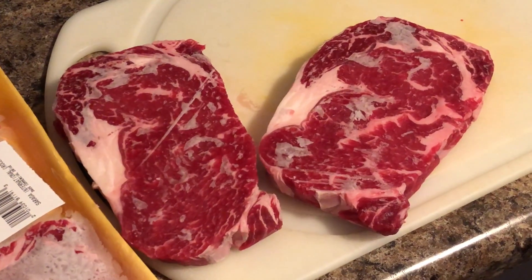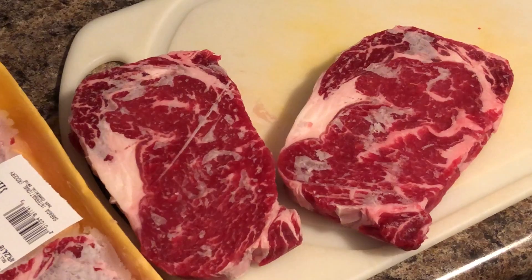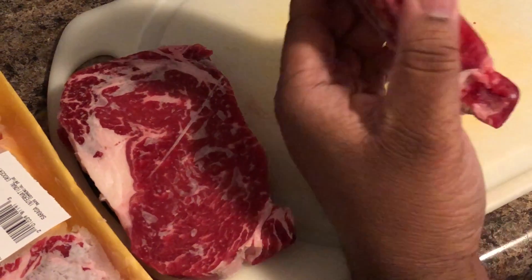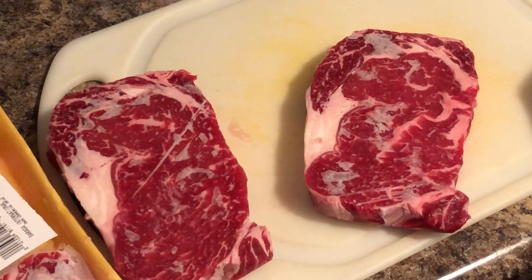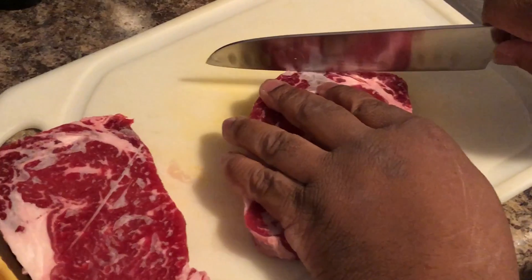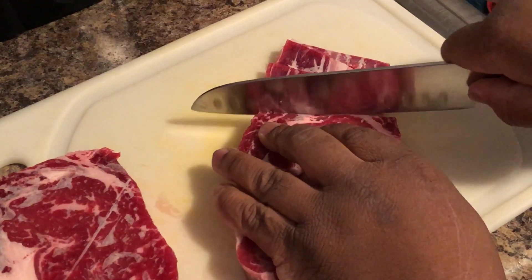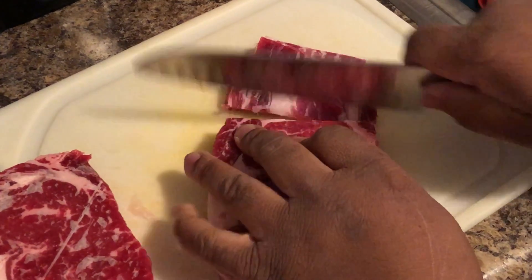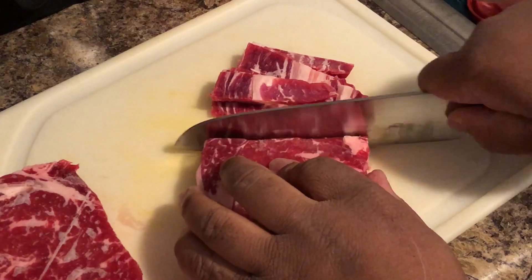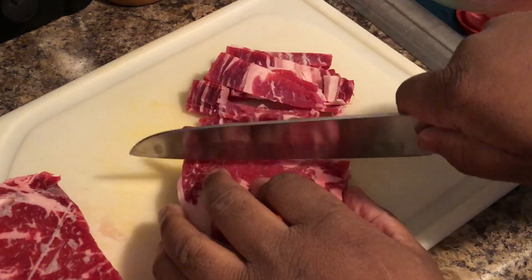I wanted to show you this today — I'm going to marinate this. In order to get your beef or your ribeye in small enough and thin enough slices, a good idea is to freeze it ahead of time because then it becomes much easier to cut. You're going to cut across the grain, not with the grain, because that'll make it tender. I'm cutting these in about an eighth-inch pieces to get the ribeye very, very thin. If it's not frozen, it's not gonna cut that way for you. Make sure you're using a sharp knife.